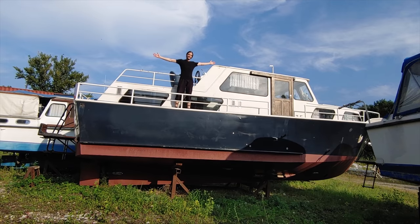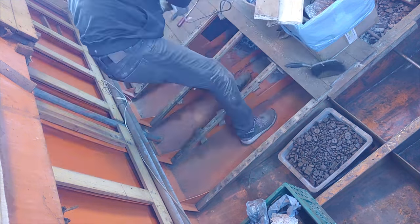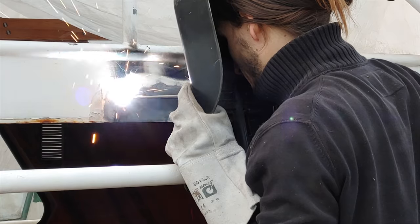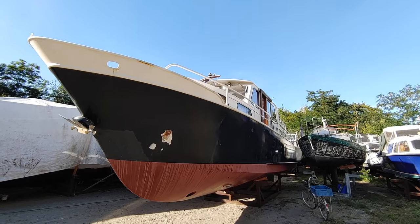Welcome to my first boat! In this channel we will show you the step-by-step restoration of our 40-foot vintage steel yacht, with the goal to someday living on it full-time.